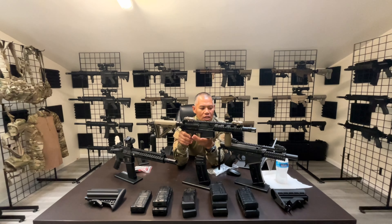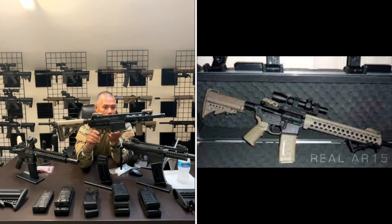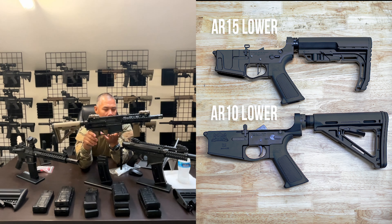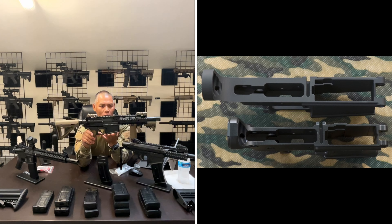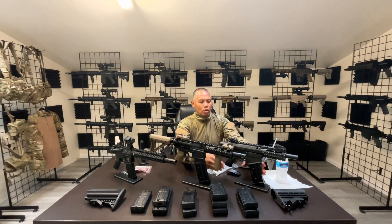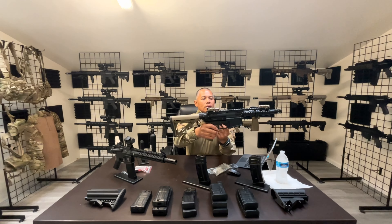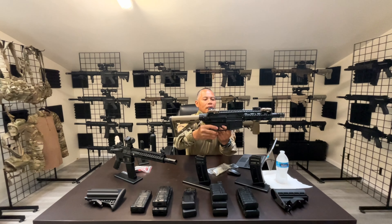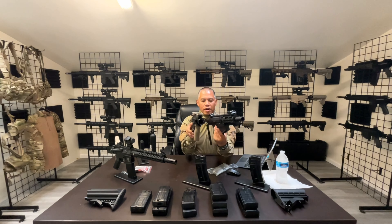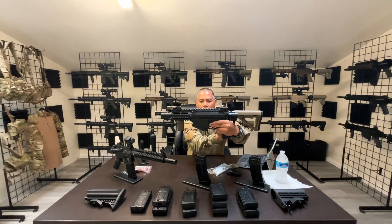You'll notice that the 468, even though it patterns itself off an AR, is more off of an AR-10 — the bigger-caliber AR family of rifles. You can kind of see that it resembles size-wise closer to the M17 in terms of receiver grip height, thickness. The M17 follows more of an AR-10 platform, so it's going to be like the bigger family of the AR platform.